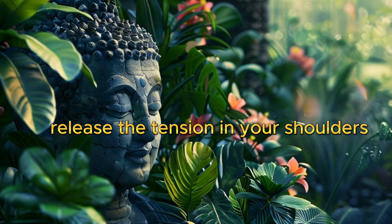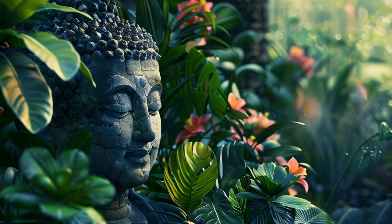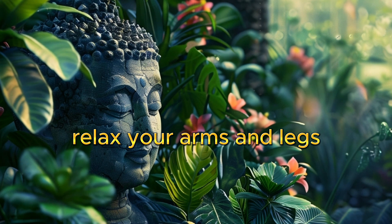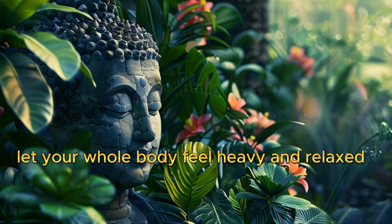Feel your body becoming more relaxed with each exhale. Release the tension in your shoulders, neck, and face. Relax your arms and legs. Let your whole body feel heavy and relaxed.